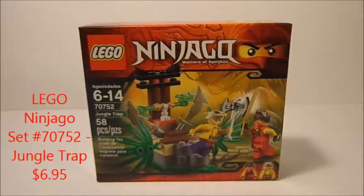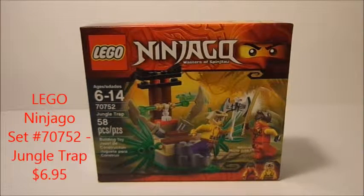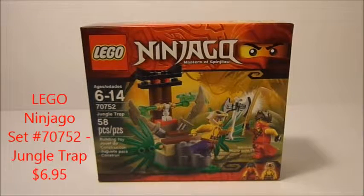Hey guys, EdgySpitta here, back for another Lego Ninjago set review for you guys. This is another 2015 set, set number 70752, The Jungle Trap.